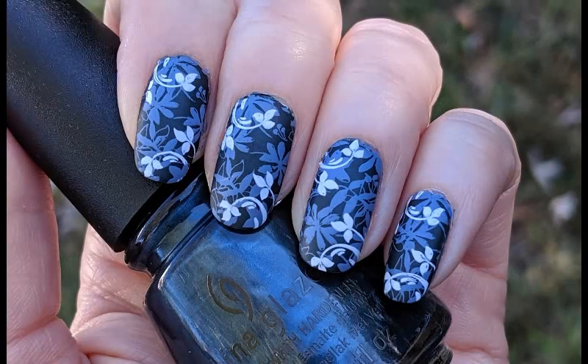And here's our completed design. Thank you for watching and don't forget to like and subscribe for more nail art ideas.